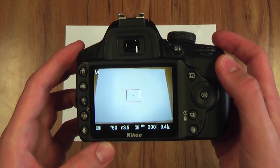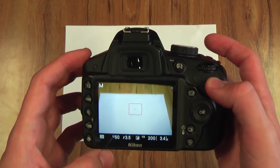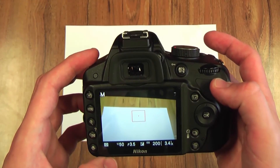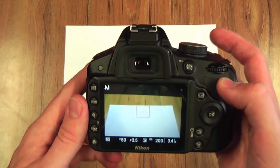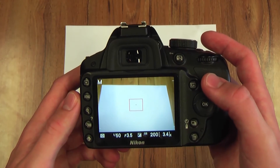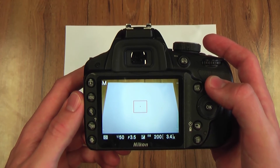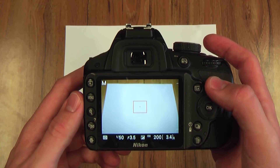You should always set your white balance every single location that you go to. If for some reason it's too dark or too light and it won't let you set your white balance, put it on auto just in case, to make sure that the camera is at least trying to get the natural colours and the correct white.